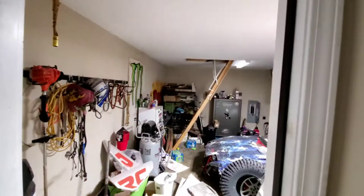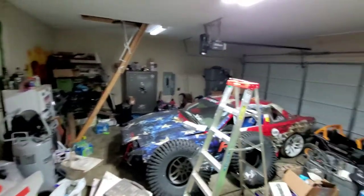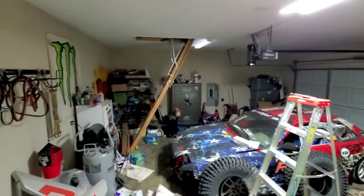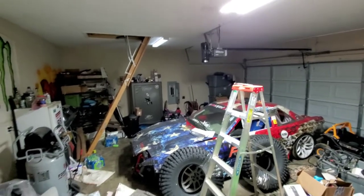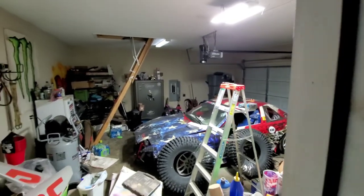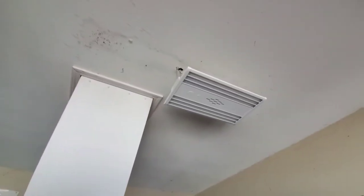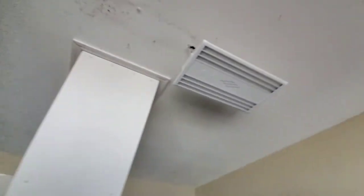All right, again complete darkness except for the seal around the garage door. Go ahead and flip the switch — oh holy crap, one light is pretty bright! Way better! I'm ready to get the other one hooked up and see how much brighter we can go. That's such a big difference from what it was — this is super cool.